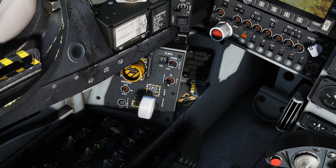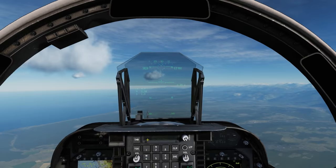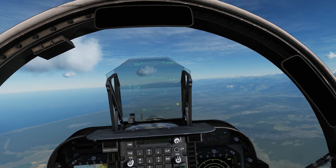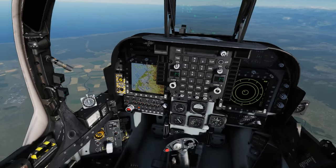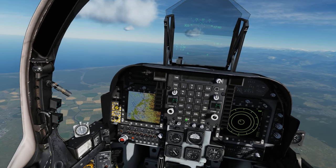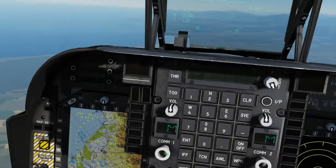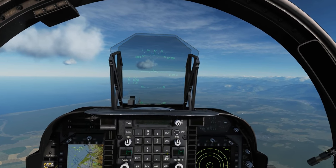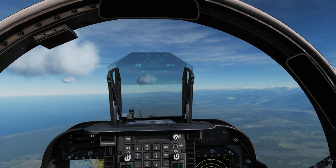Without altitude hold, AFC is an attitude hold — it keeps the pitch and roll stable within certain parameters. As with all autopilots, there are limits: attitude control will not work above Mach 0.85, and altitude hold will not work below 500 feet AGL.